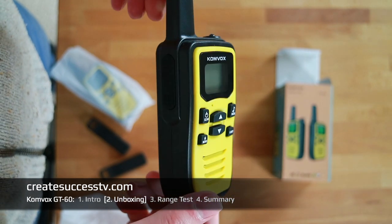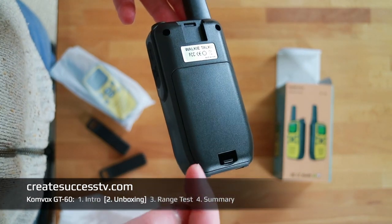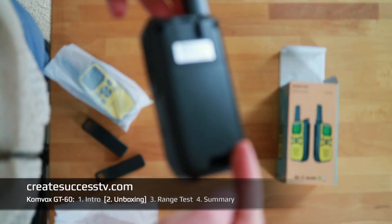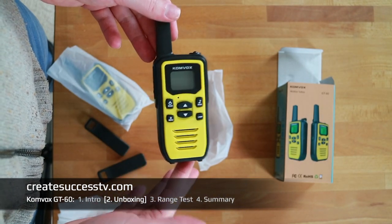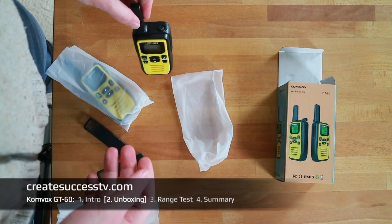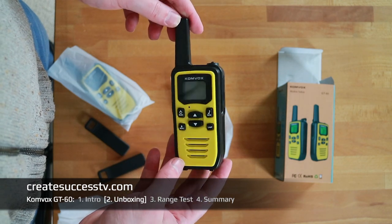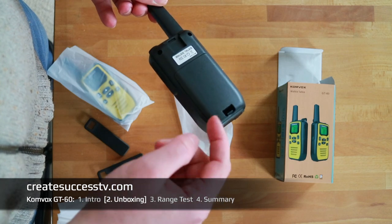The benefit of a small radio package like this without a lot of accessories is obviously the price. I've tested considerably more expensive radios from Motorola and other brands, and usually if you pay more you get radios that have a docking station and charging ports. If you plan to use them on a daily basis — maybe on a construction site or campsite — at the end of the day you just put them in the charger, they charge overnight, and the next morning you're ready to go.